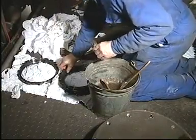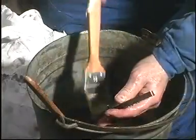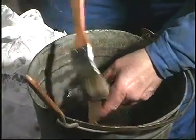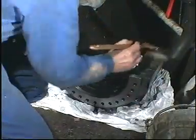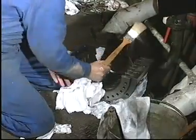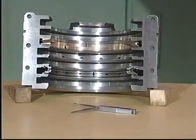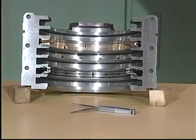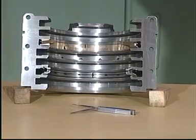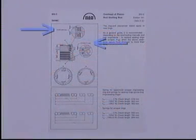Clean and inspect any segments which are to be used again. The stuffing box is so designed that it has the same time between overhauls as the piston. The lamellas are normally due for replacement at each overhaul, while the sealing rings normally only need to be replaced at every other overhaul. After cleaning, insert all segments in their respective grooves in the housing and measure the vertical clearance with a feeler gauge. See Instruction Book Volume 2 Procedure 902.